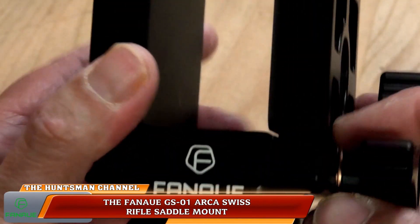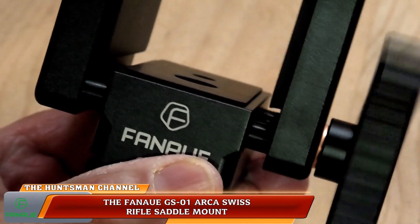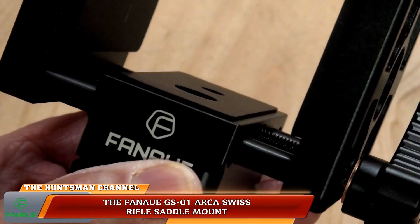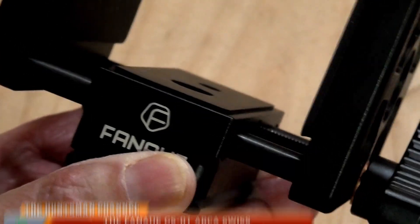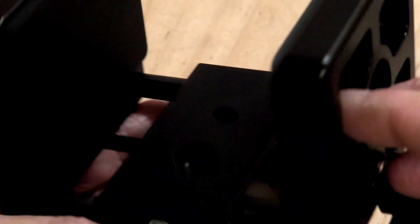I would like to mention the packaging the rifle clamp and the tripod comes in. I have never seen better packaging from a company — it's the small details, really well secure packaging from Fanaue. Really excellent, really safe and secure.